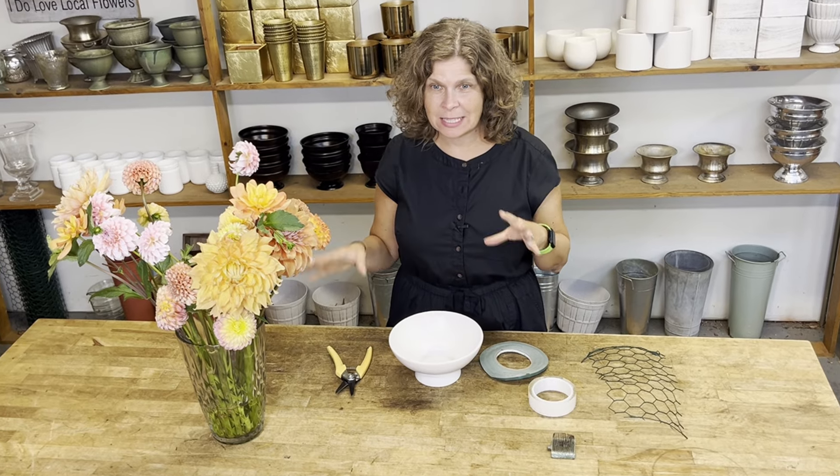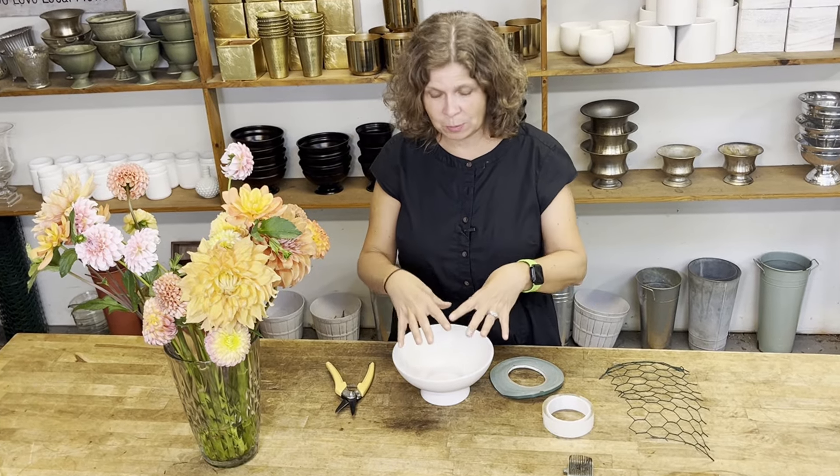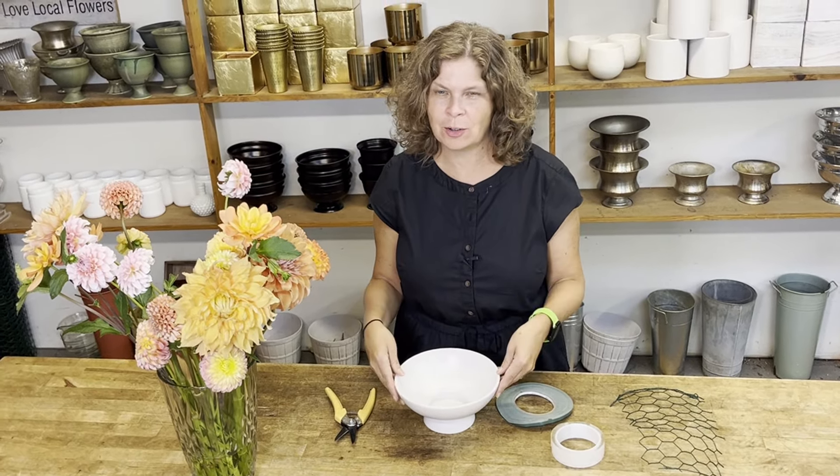In today's video, I'm going to make an arrangement with dahlias in a mix of sizes, shapes, and colors for a really interesting bright colored textured arrangement.